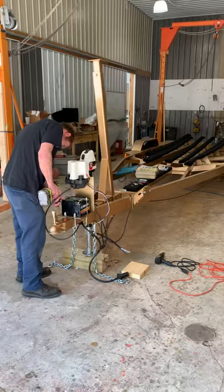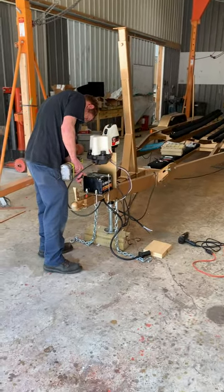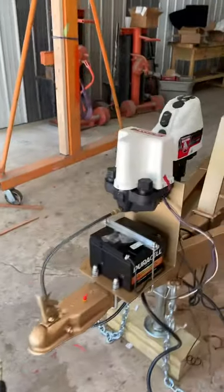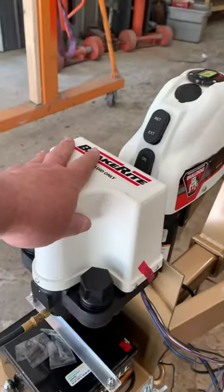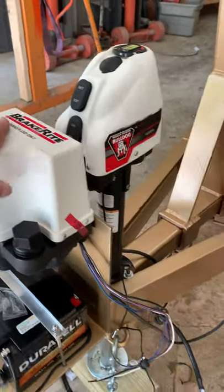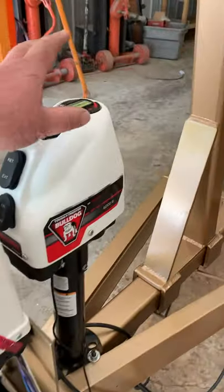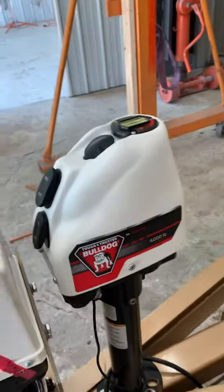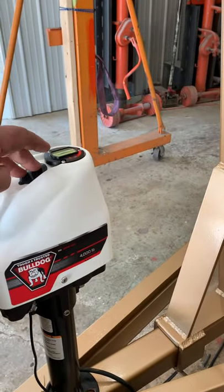Here's your trailer. We are running the brake lines right now. Here's your electric over hydraulic brake controller, and this is the battery for your jack. There's also a crank that you can keep in your car.